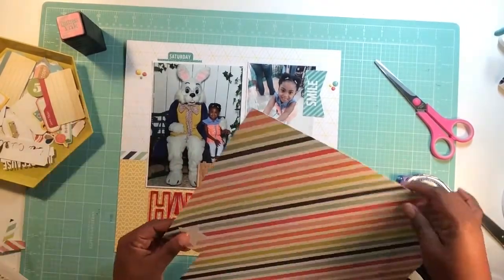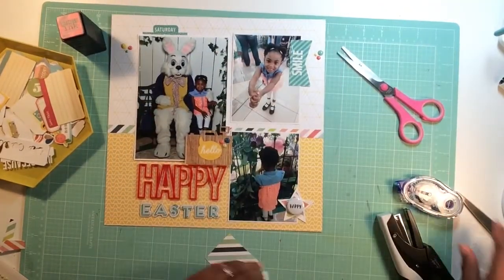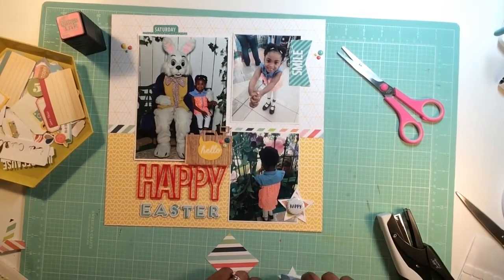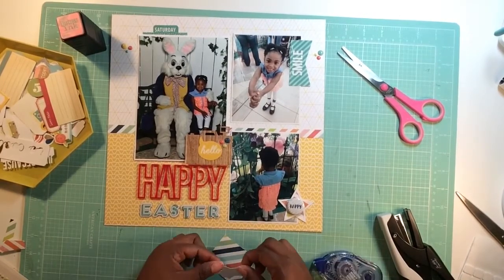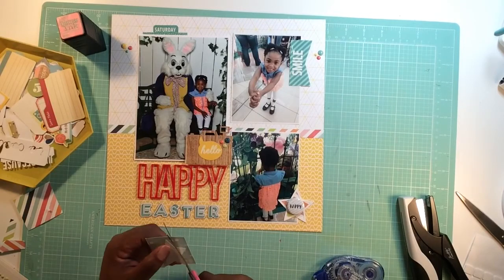There's another star at the top and I decide to cover that with some of that stripe paper from Heidi Swapp as well. At first I glue it and put it on the wrong side of the paper, so I have to cut out another square and do it all over again.